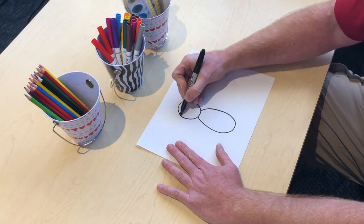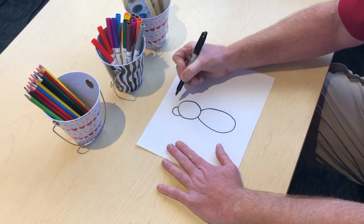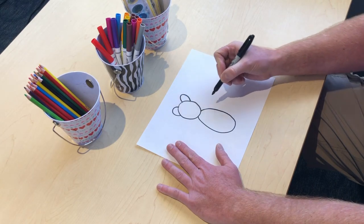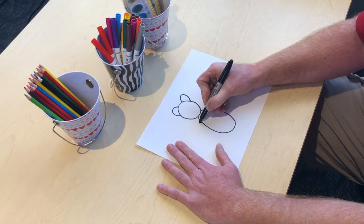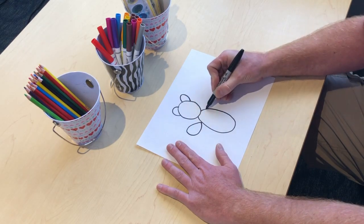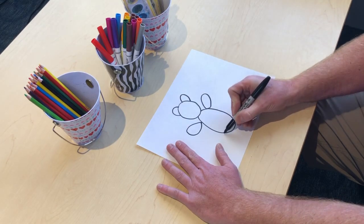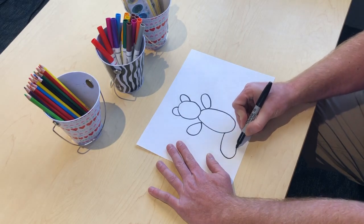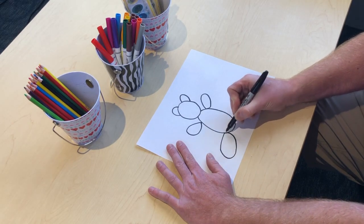Let's add some ears to our teddy bear — half of a circle here, and half of a circle here. Now our teddy bear needs some arms. We'll do a smaller oval coming out this way, and then his left arm on the other side. We'll give the teddy bear legs — bigger ovals than the arms, but smaller ovals than the body.